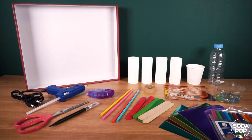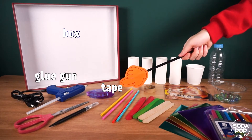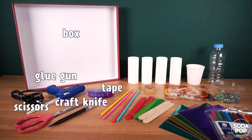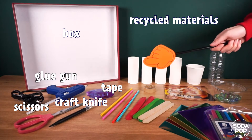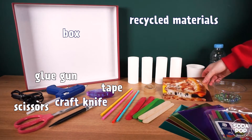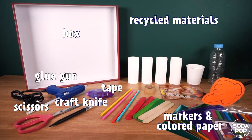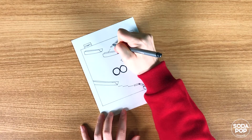The materials we need today are a large box, hot glue gun, tape, scissors, craft knife, and any materials you want to recycle — such as toilet rolls, paper cup, plastic bottle, straws, popsicle sticks, or cardboard paper from a box. I'm going to use a pizza box. You also need some materials to decorate your marble run, and of course, you need marbles.